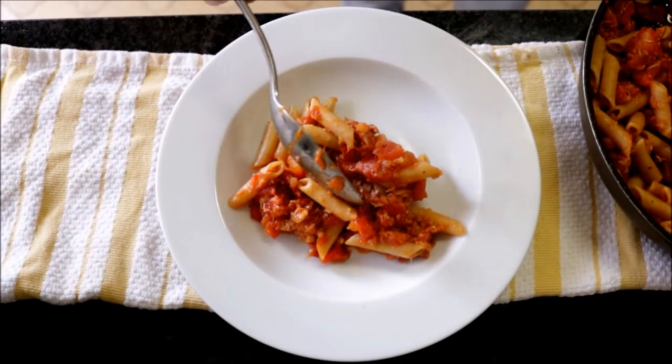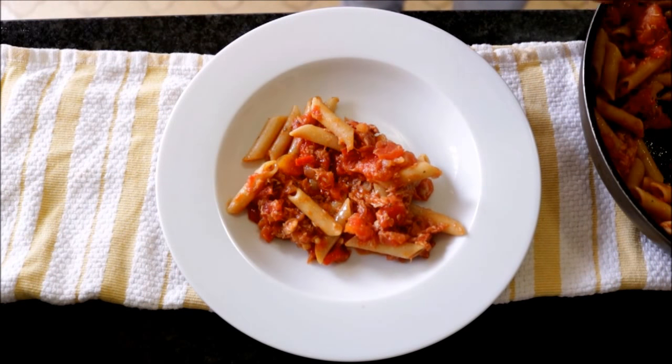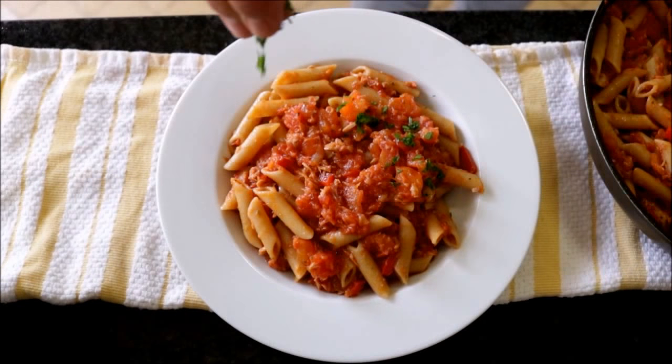Our dish is done. You can serve this directly out of the pan — that way you've got less dishes to clean up. I'm going to plate some of it for presentation: add some of the pasta with the sauce into a shallow bowl and garnish it with some freshly chopped parsley.